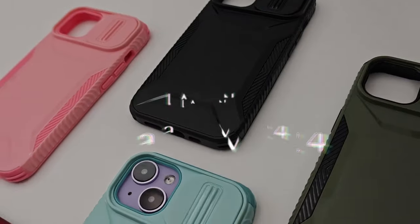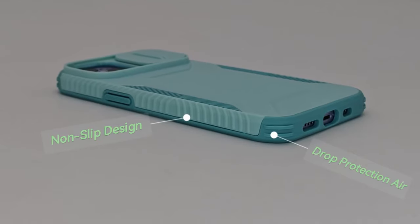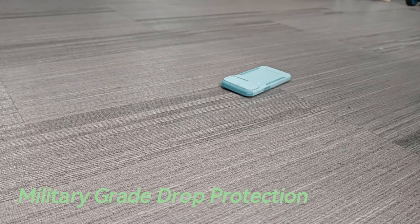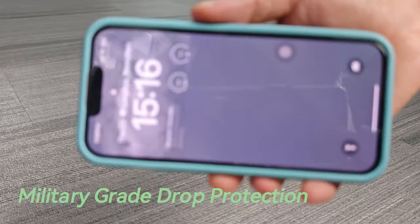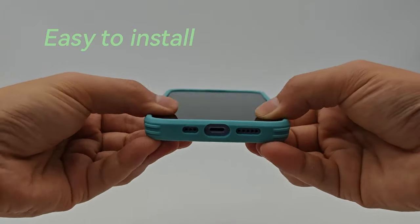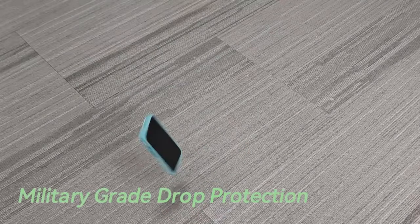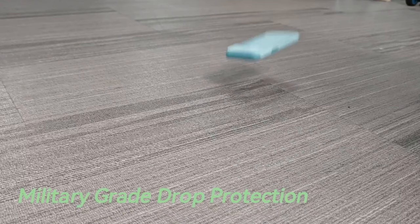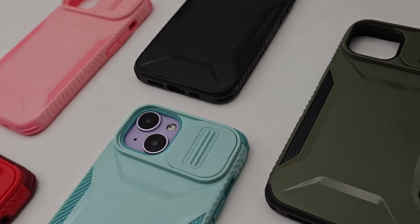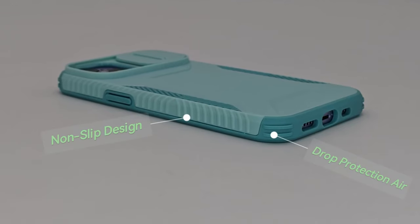On number 5, Latvin. The Latvin case for the Samsung Galaxy S24 FE is a standout choice for those seeking both style and protection. Its design ensures a perfect fit for the touchscreen, buttons, and ports, allowing easy access to all features. Its ultra-thin profile enhances aesthetics and supports wireless charging. The frosted finish of the PC back feels silky smooth, repelling fingerprints and dust while providing a secure grip. The double-layer structure — combining a hard PC back with a flexible TPU bumper — delivers military-grade protection, certified to withstand over 12,000 drops from up to 12 feet, thanks to its raised lip that cushions the screen from impacts and scratches.